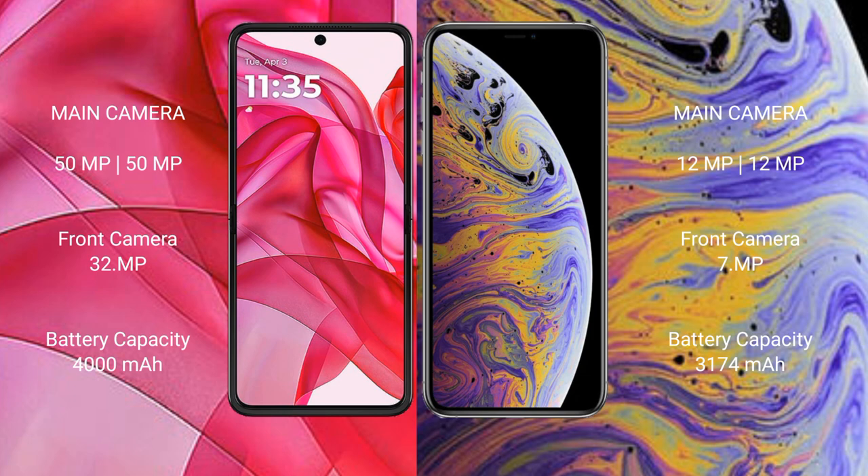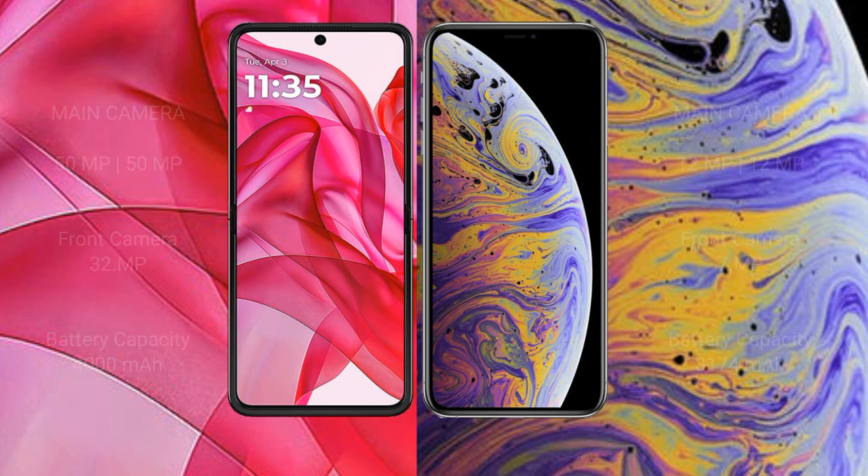The iPhone XS Max has a rear dual camera setup with 12MP + 12MP and a 7MP front camera. The Motorola One 50 Ultra has a 4000mAh battery with 45-watt fast charging support, while the iPhone XS Max has a 3174mAh battery with 20-watt fast charging support.